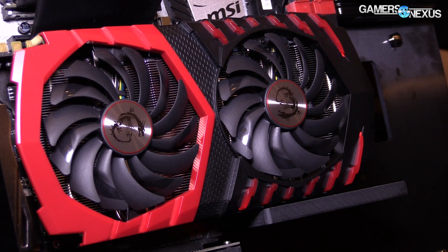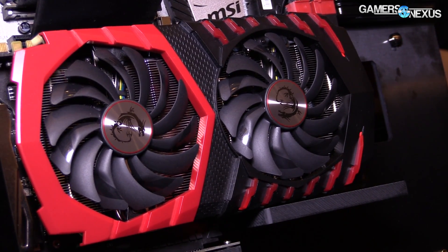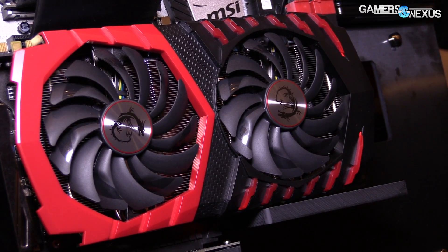Hey everyone, we're at day one of Computex for our trip and we're looking at some of the new MSI products, including the new GTX 1080 with the TwinFrozr 6 cooler. This is a bit different than the Founders Edition that we reviewed previously, and the main differences are going to be for power and thermals, which is relevant for all the overclocking. We talked pretty heavily about overclocking when we did our GTX 1080 hybrid mod, and this will resolve some of those thermal issues.